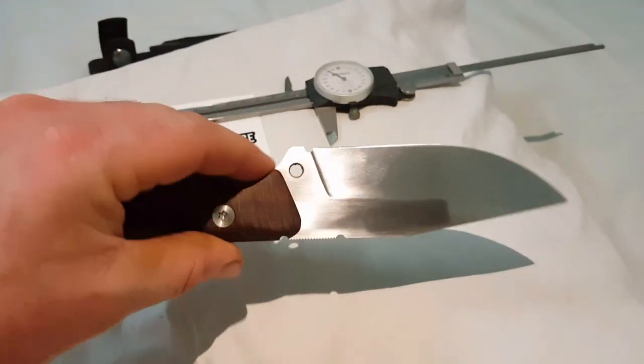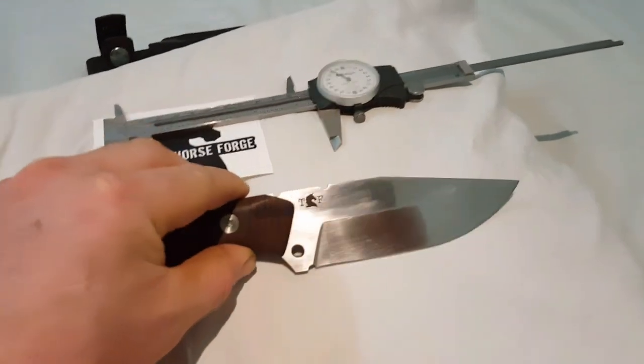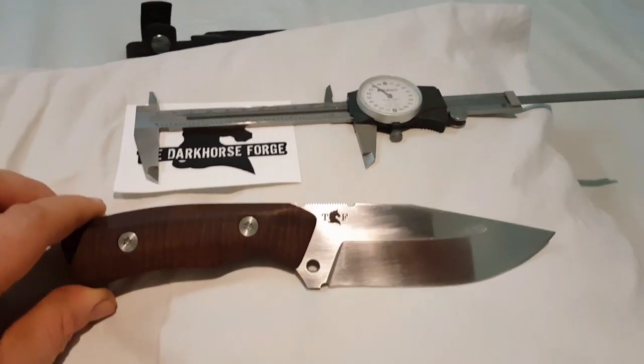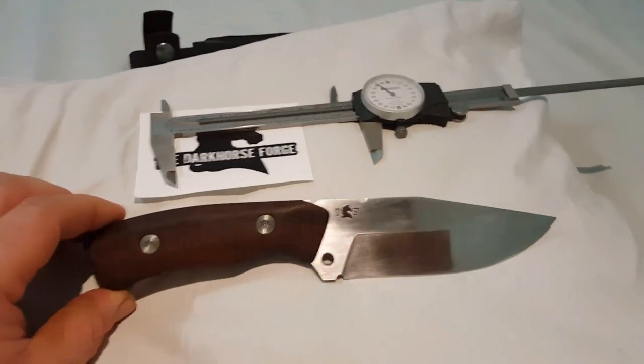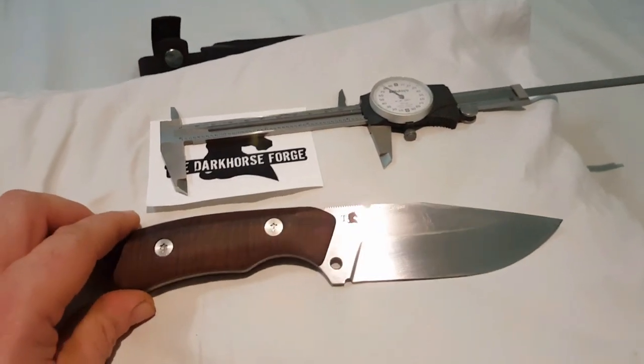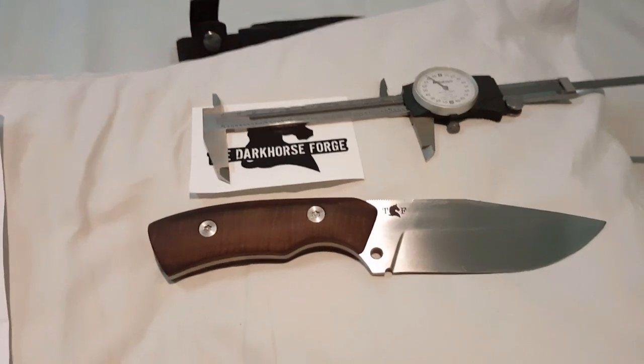I might do another video in better light conditions — this was just a little emergency video. Special hello to Gruggs, who asked me to do a video on my newest purchase, so this is it. G'day to Donovan and the rest of the usual crowd — Wyatt and the boys. Okay guys, over and out.